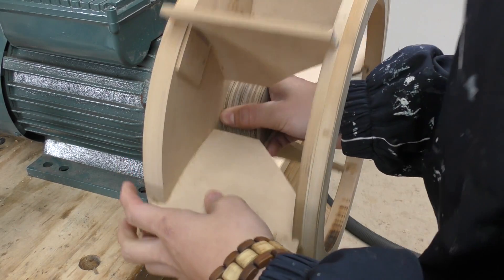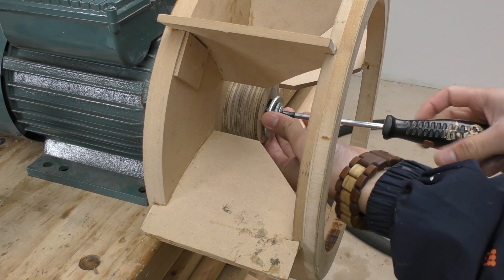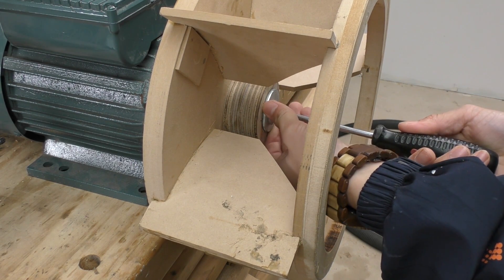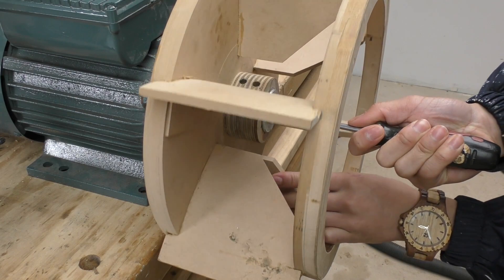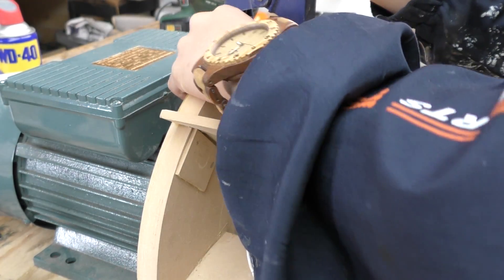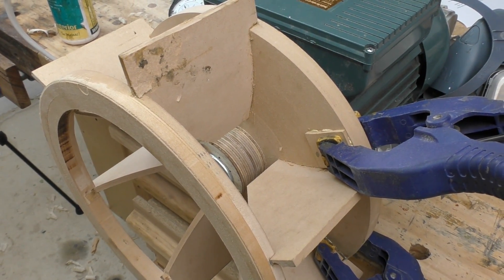Now is the time to put it back together. And then I can start making the housing for the impeller, but since this video is already long enough, I'm going to do that in the next video.